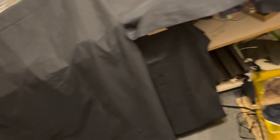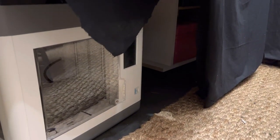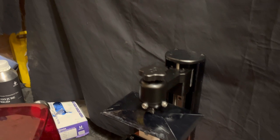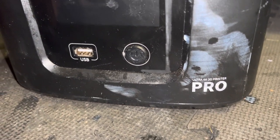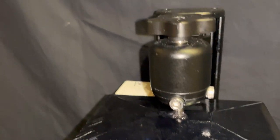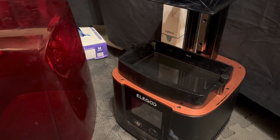We've now got an Anycubic wash station and we've also got an FDM printer, the Creality SirMoon V1 Pro. As you can probably tell from the way it looks, it's certainly been well used. I left everything on the default settings and everything was fine.